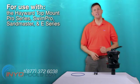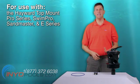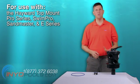It is currently used on the Hayward top mount pro series, swim pro, sand master, and e-series. This top mount valve has seven settings for normal operation, maintenance, and winterization.